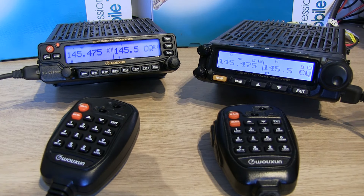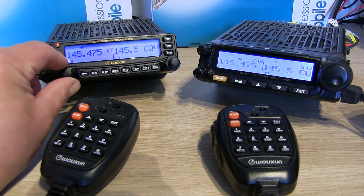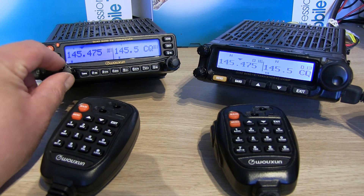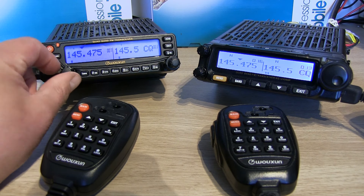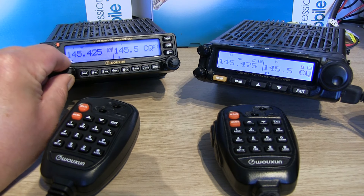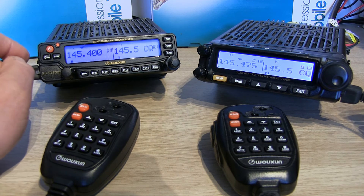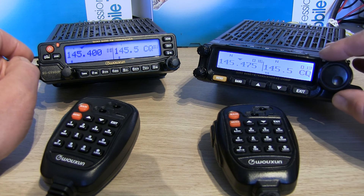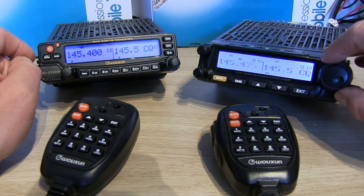The microphones are on opposite sides on both of those, just where they plug into the head unit. The channel selector or VFO is on opposite sides as well — on the 950 your channel selector is on the left and is just a small rotary control, and on the 980 it's a much bigger control and it's on the right hand side of the radio.